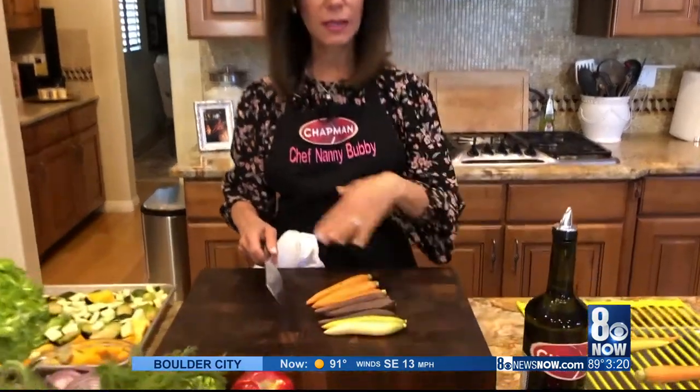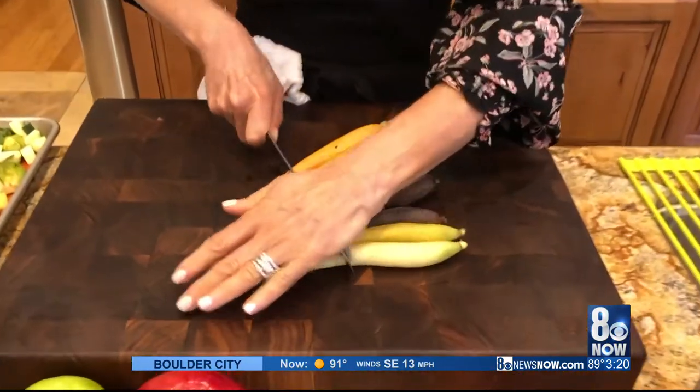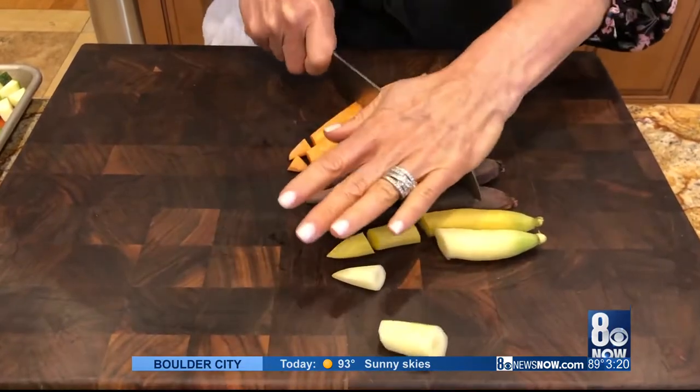The fourth ingredient is these beautiful heirloom carrots — you've got to love them. These come from Trader Joe's. They're always there, it seems, all year long. Just a rough chop on these.